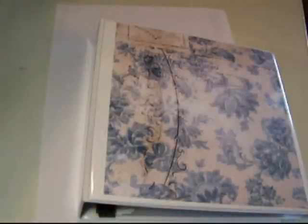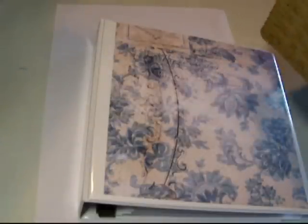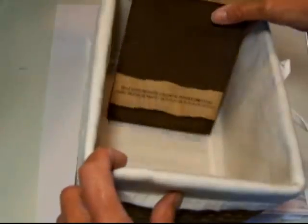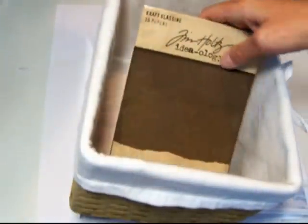Hi everybody, it's Susan and I'm going to share with you today a system that I found to use with my stamps. I started out with my stamps in baskets — they all stood up on end, and when I looked for a stamp I just flipped through them until I found the one I wanted. That worked okay until I started collecting more stamps, and the more I got the more inconvenient it became. The little clear cellophane wrappers would start to tear open — it just didn't work.